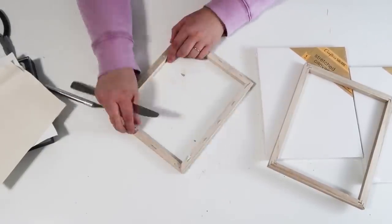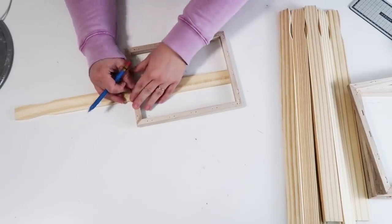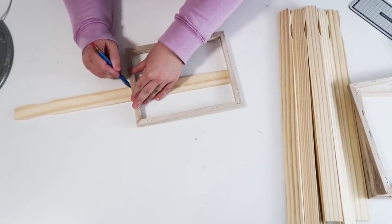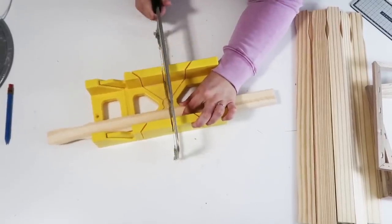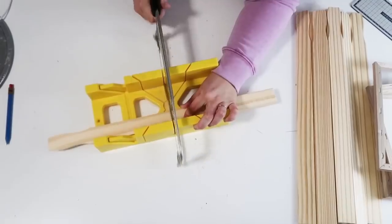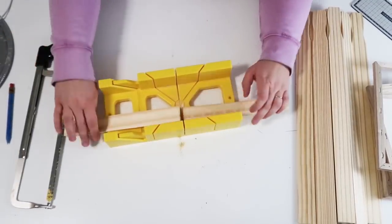Once I've got them all cleared and the staples removed, I'm going to measure these long painter sticks and cut them down with my miter box. I'm making sure the size is right and cut the rest of them to go along the bottom.